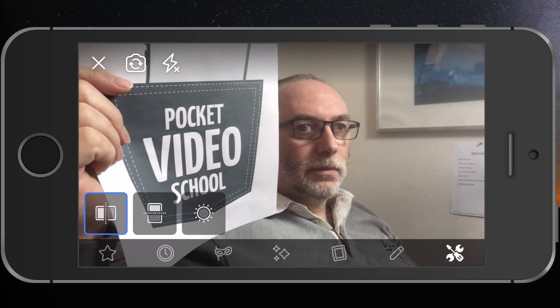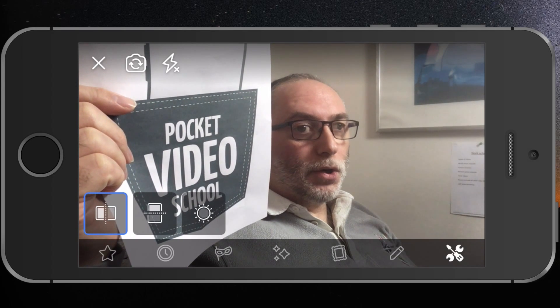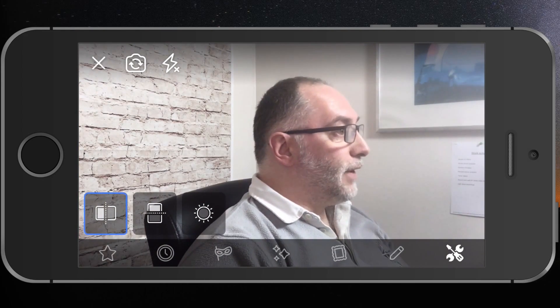There you go — all fixed! So if you're holding anything up, or you've got logos on your t-shirt and you want people to see it exactly as it should be, just flip horizontally and that's it. Hopefully you found that beneficial. Nicole, if you use an iPhone for your Facebook Lives and want to hold anything up for people to see, this is the fix. It's essentially a flaw in the way Facebook Live connects to your smart device.